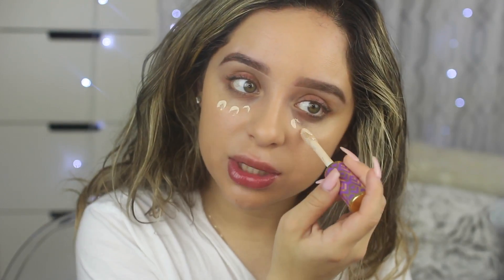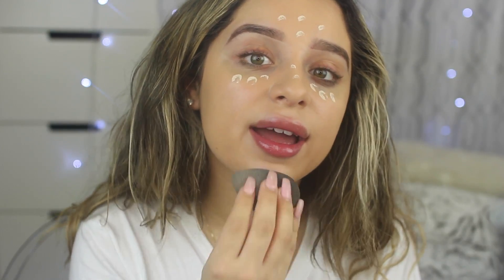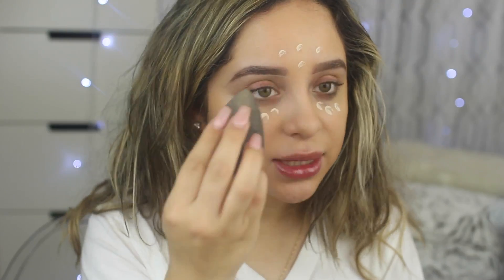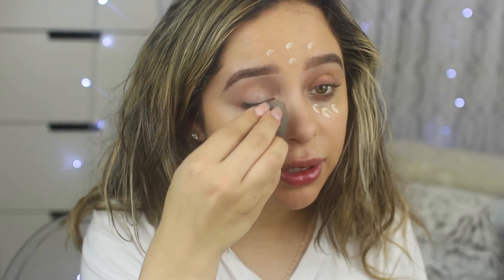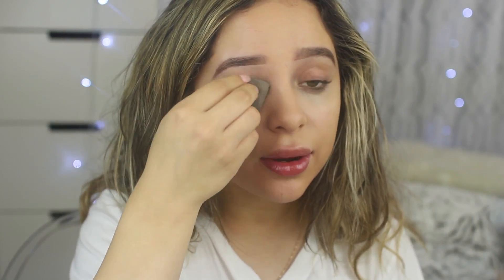I don't want to do too much coverage, so I'm simply using it on areas where I want a little extra coverage or illumination. I usually apply it in these areas. A lot of people put on way more but I feel like that makes my eyes look really dry. I'm blending it out with my beauty blender — this is my favorite way to apply it because this product does dry up pretty quickly. It feels like a no-budge formula where I don't really have to set it and it will not crease.